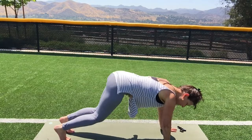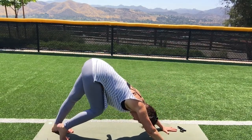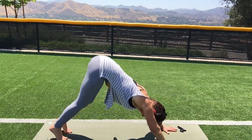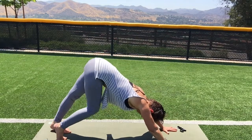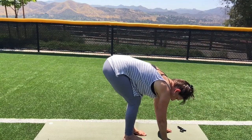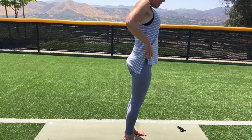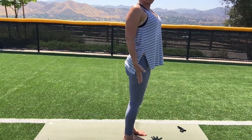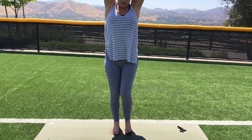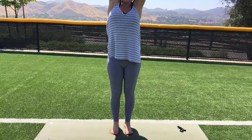Come into a downward facing dog. Reach your butt as far towards the sky as you can. Pedal through your feet. Then walk your feet to your hands and, like a rag doll, roll up. Lift the shoulders up and roll them back. Reach the arms up — hold on to the left forearm, try to touch the sky, and pull your belly in.